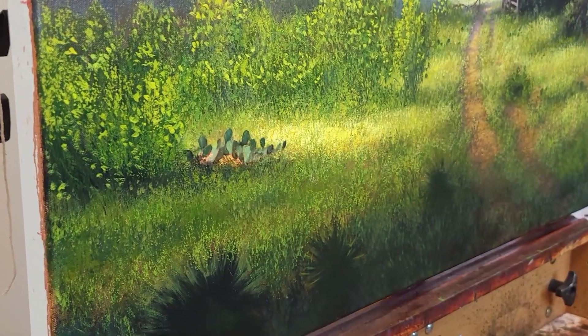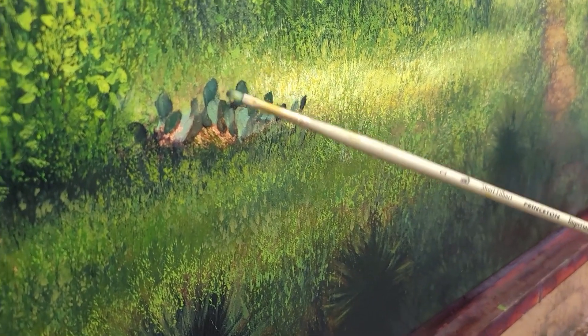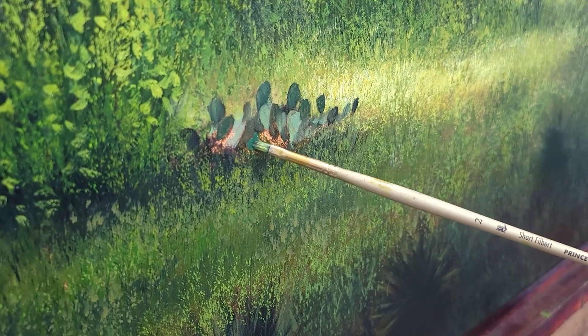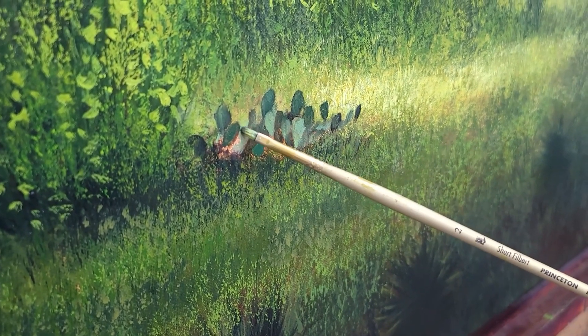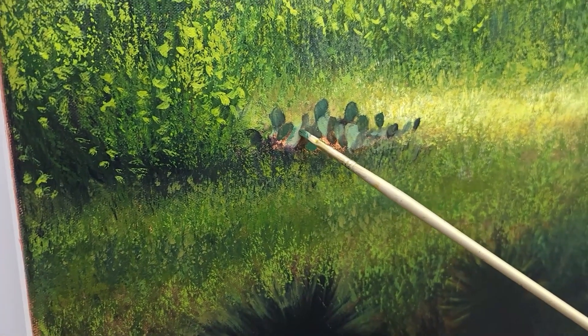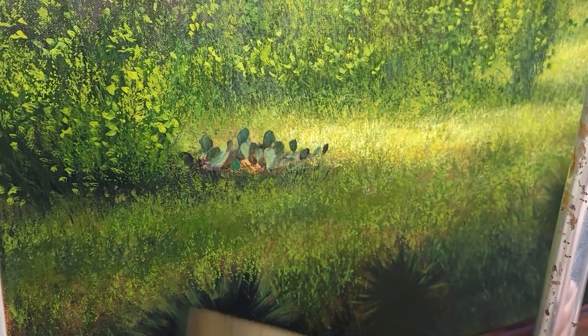Cactus are kind of fun to paint — they're very different depending on what part of the country you're in. In West Texas they have cactus that are purple, but these are just regular old prickly pear cactus that we have here in Texas. Depending on how close you are in your landscape, you might not see the detail of a cactus the way you would in the foreground, where you'd see the pattern of the needles and of course the actual needles.